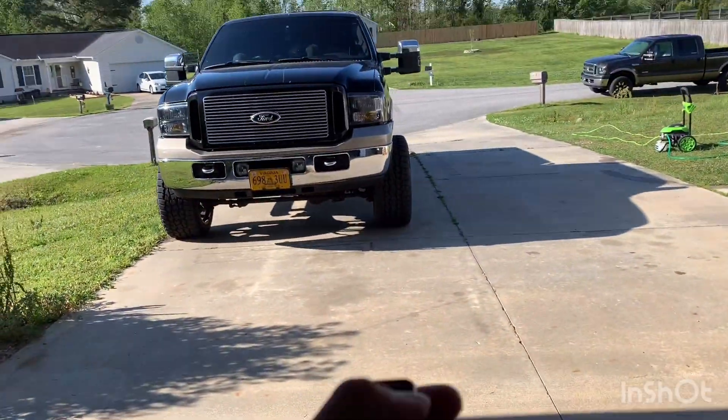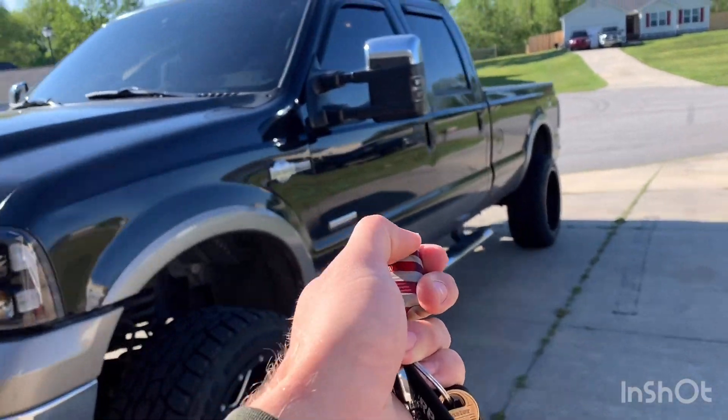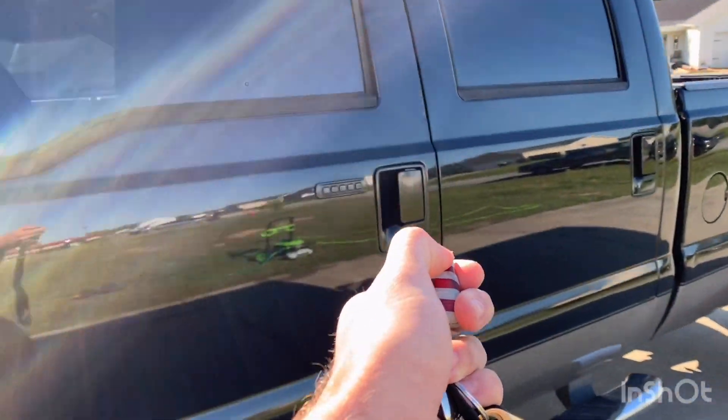Well, well, well, what do we have here? I got the keys to Maverick. This one's a little wonky, so I gotta wear my hat cause you can't really see my eyes. But what is going on guys?